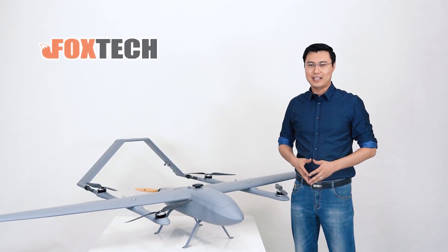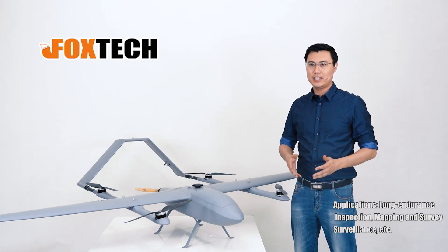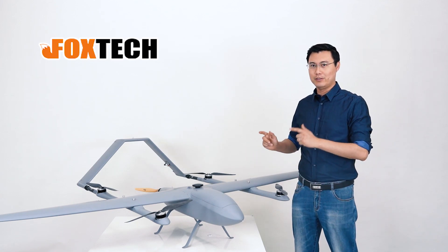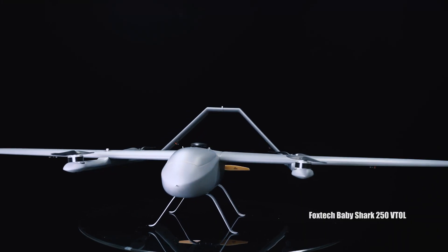Hello guys, this is Jack from Foxtech. Do you need a vehicle that can help you do long-range or long-flight-time mapping or surveillance? This is the perfect choice you will need. Today I'm going to show you the Foxtech Baby Shark 250.